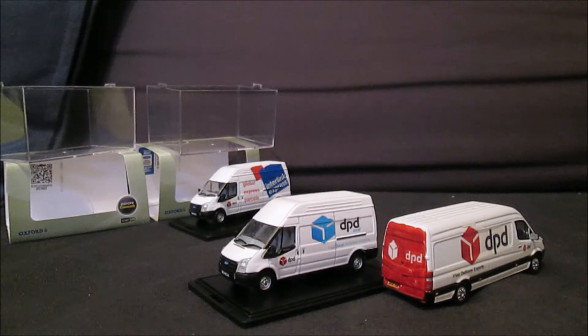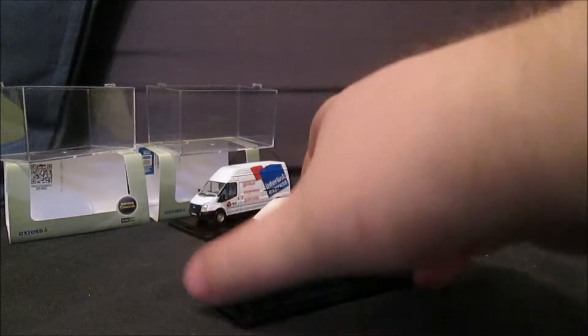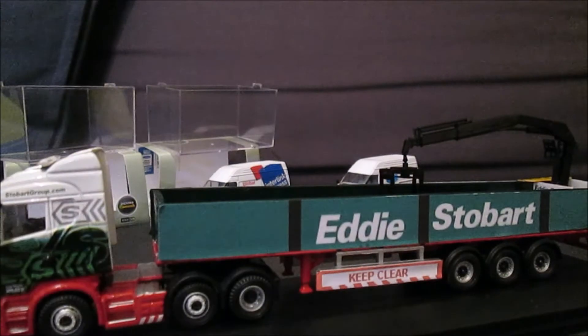At some point in the future I do plan to do a DPD model review, because I've got more than just these three here. Right, now on to the main event of this video — my Stobart Bricky.